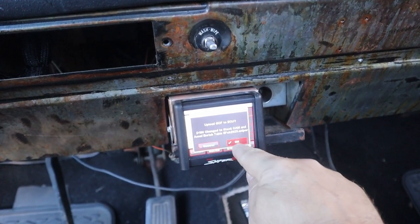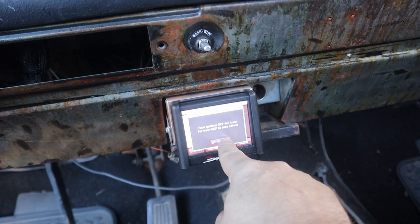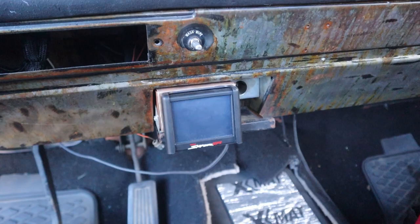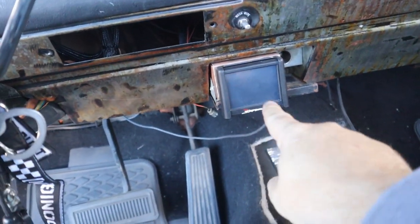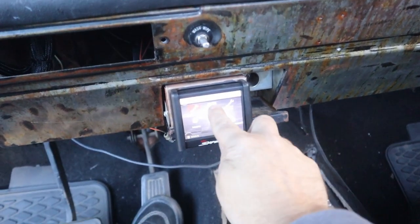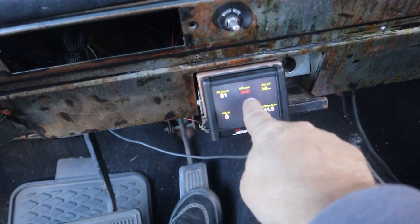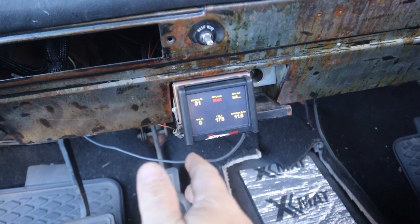I've got the SD card back in the hand controller. I turn the truck on, wait for the Sniper to boot up, then go to Home > File > Global Configs and find the new file — the stock cam and acceleration enrichment update — and upload it to the ECU. After turning the ignition off for four seconds to let it take effect, it's a windy day and my trash can blew down the road. I restart the truck and go to the monitor screen with my custom dash showing RPM, AFR, and TPS.